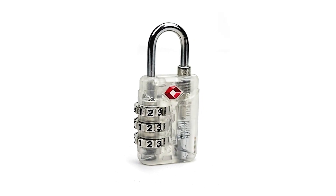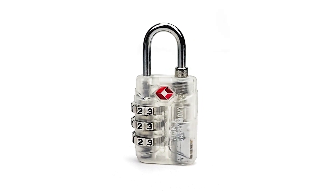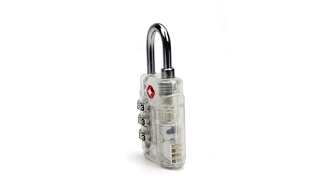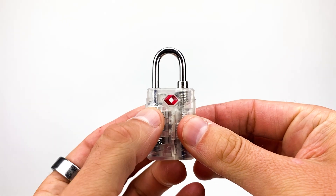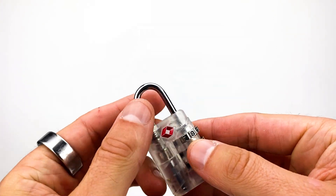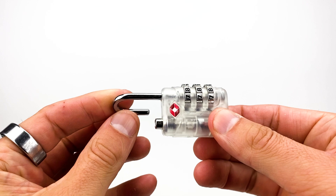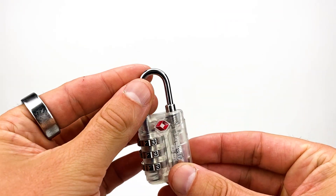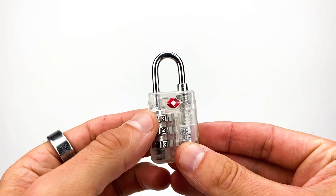This is the Miami Carry-On TSA Approved Combination Luggage Lock. Its stylish design can match any luggage item you have. There are many different color options — just search around our website to see more. This is our transparent colorway, really stylish, really unique, giving you some flair when you're stepping through the airport trying to look your coolest.